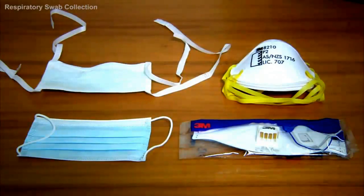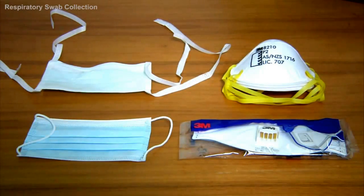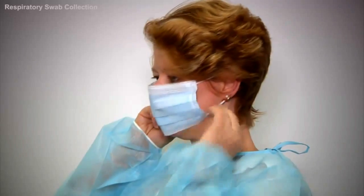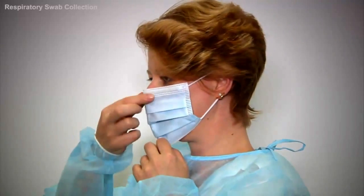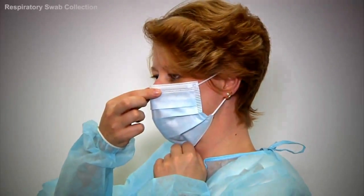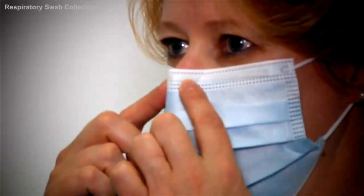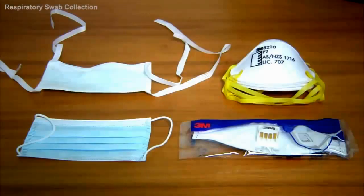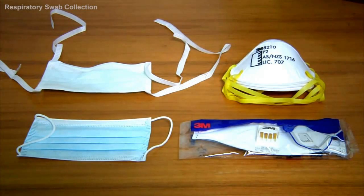Next, select the appropriate mask according to the relevant guidelines. Place the mask on like this. Place an elastic loop over each ear, then open up the mask so it covers the chin and goes over the nose. Using both pointer fingers, mould the bridge over the nose. If you're using a face mask with ties, secure the mask by tying the strings at the back of the head and the nape of the neck.